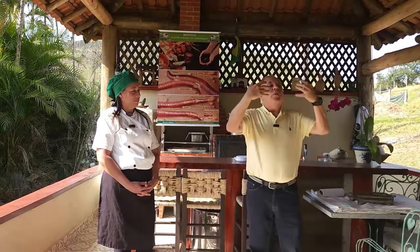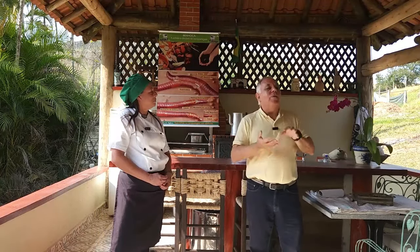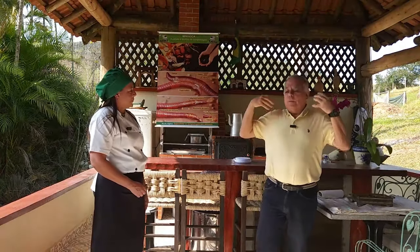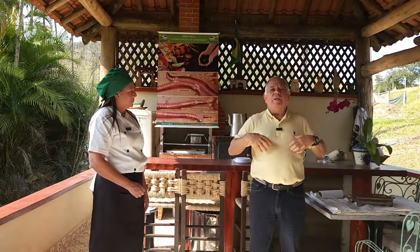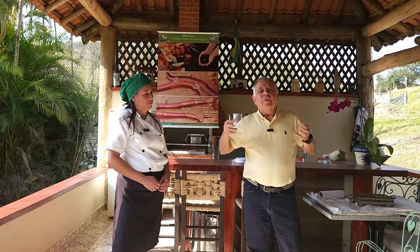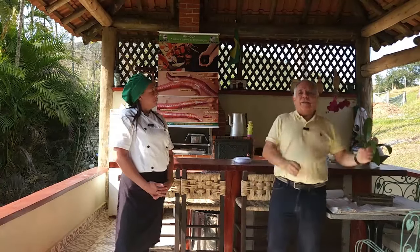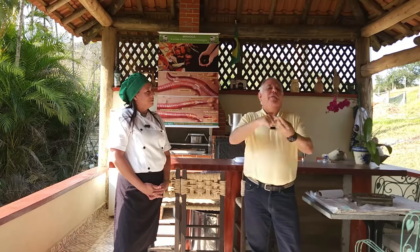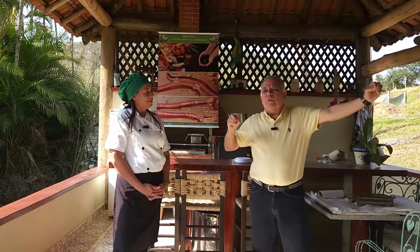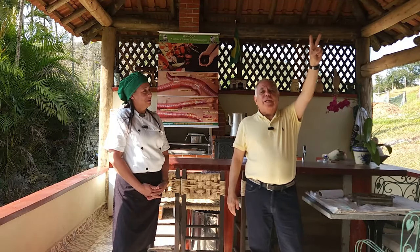O passo seguinte é o expurgo interno, para liberar o conteúdo do sistema digestivo. Coloca-se as minhocas em uma solução de sal de cozinha — cloreto de sódio — a 4%, durante 30 minutos. Com isso elas liberam o conteúdo intestinal e o líquido celomático. O excesso de sódio aumenta a pressão osmótica e retira a água da minhoca, como quando colocamos o dedo na água do mar e ele fica enrugado.